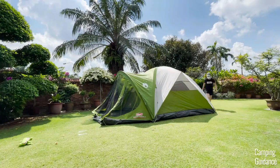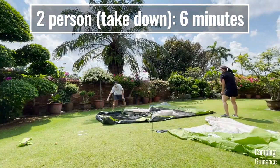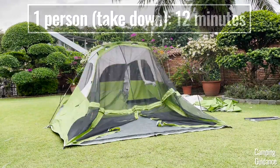Taking down the Coleman Evanston 6-person tent is just the opposite of the setup. It took my bro and I about 6 minutes for the entire takedown and pack up. On my own, it took me about 12 minutes, so about double the time.